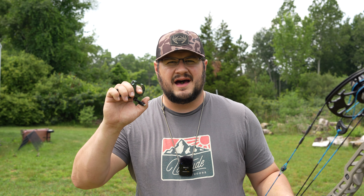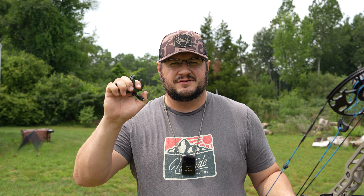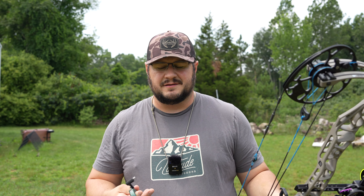Welcome back to Michigan Great Outdoors. Today we're going to look at the new Stan Onyx clicker — when you're loading the trigger it actually clicks before it shoots. It's an interesting new release that just hit the market, so let's get clickety clackin.